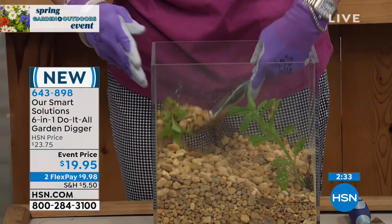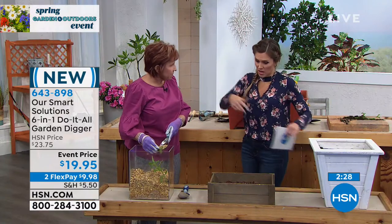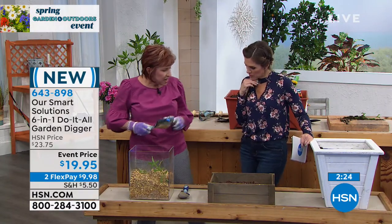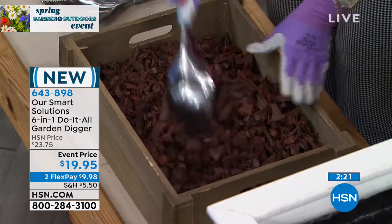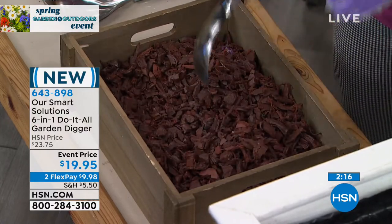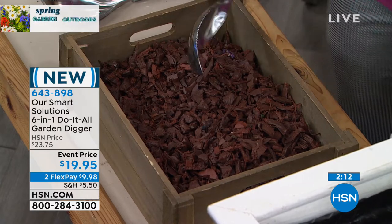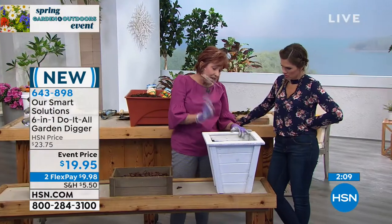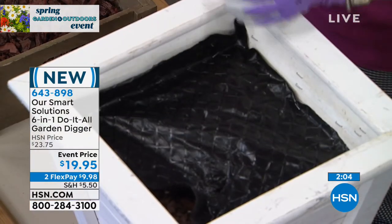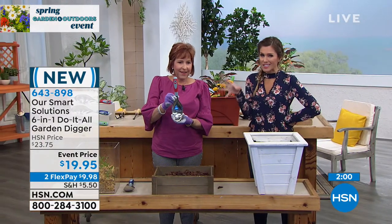I love that you switch it from your right hand to your left — it's not hand-specific. You can use it at whatever angle you need. You can spread your mulch with it, really get down into a box and stir everything. If you have a weed guard down and you need to open a bag, you can just cut right through there — real easy.